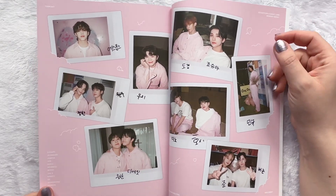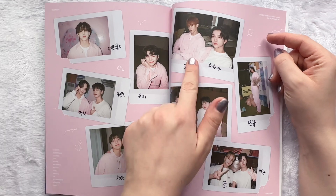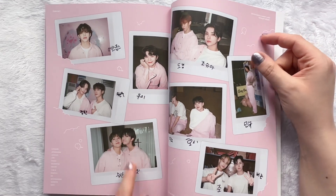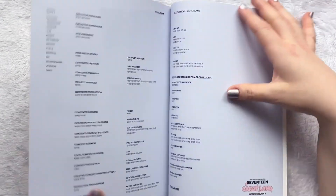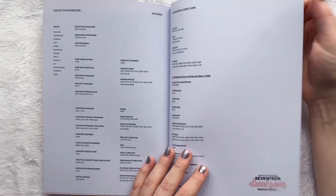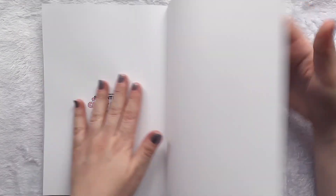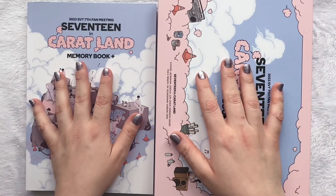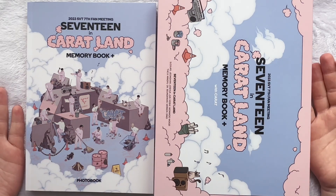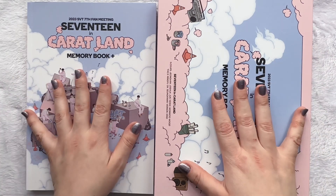We have Polaroids. For Lily again. We have credits. And that is it for the photo book. And that is also the entire unboxing of this gorgeous, gorgeous Carrotland memory book.